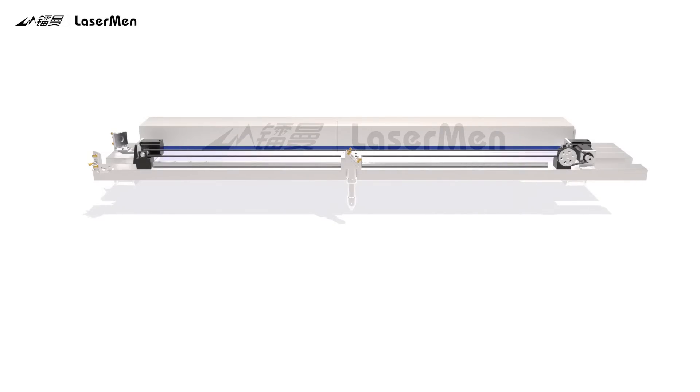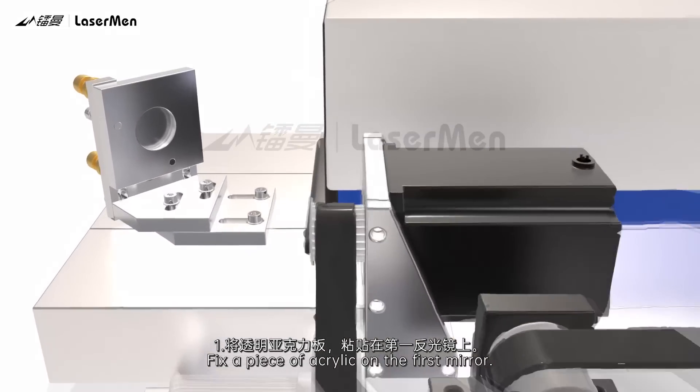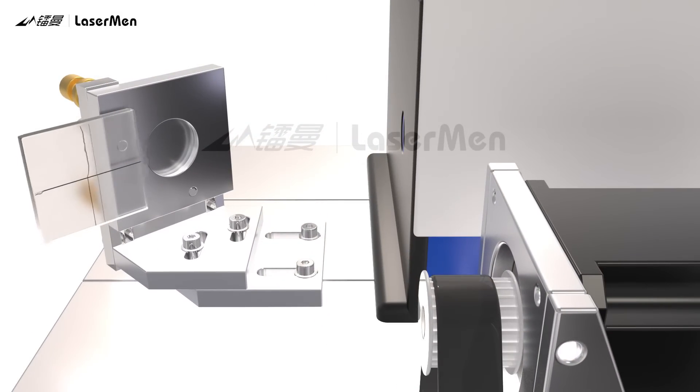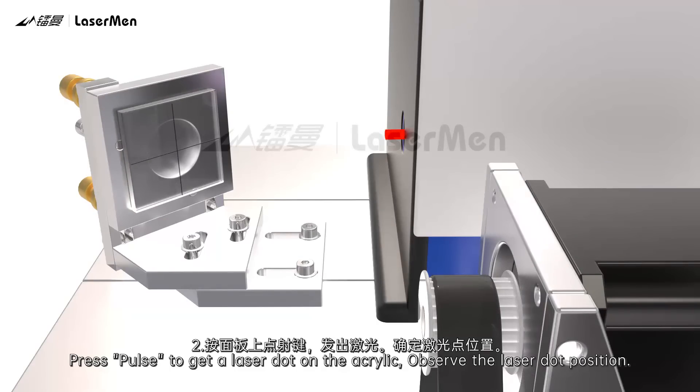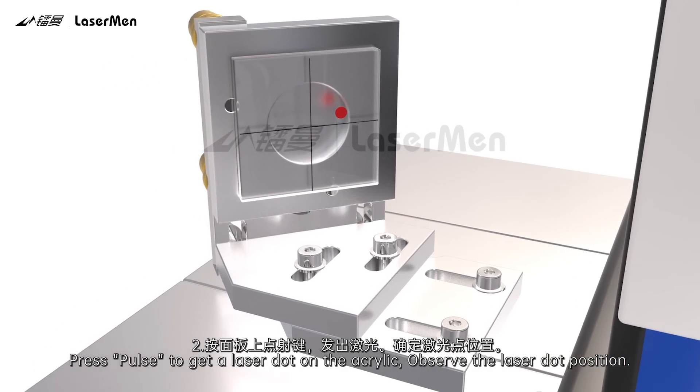Adjust the first mirror. Step 1: Fix a piece of acrylic on the first mirror. Step 2: Press Pulse to get a laser dot on the acrylic. Observe the laser dot position.